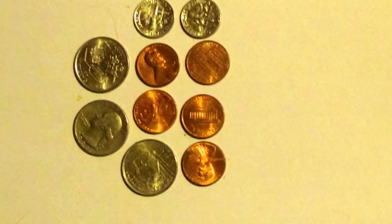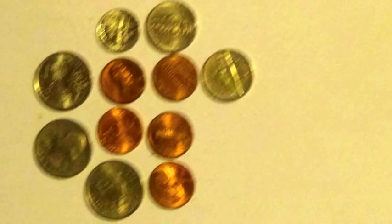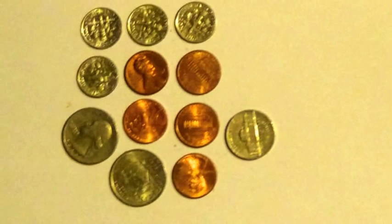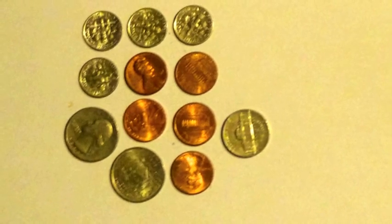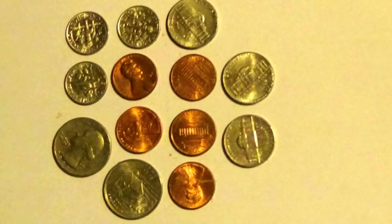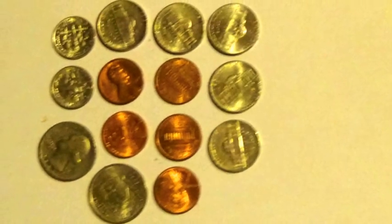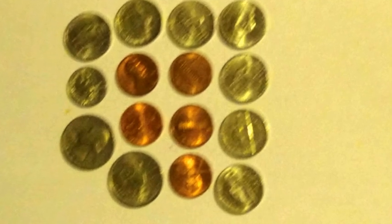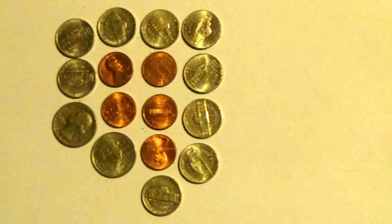5 pennies, 3 quarters, 2 dimes. 5 pennies, 3 quarters, 1 dime, 2 nickels. 5 pennies, 3 quarters, 4 nickels. 5 pennies, 2 quarters, 4 dimes, 1 nickel. 5 pennies, 2 quarters, 3 dimes, 3 nickels. 5 pennies, 2 quarters, 2 dimes, 5 nickels. 5 pennies, 2 quarters, 1 dime, 7 nickels. 5 pennies, 2 quarters, 9 nickels.